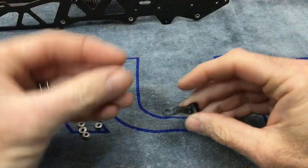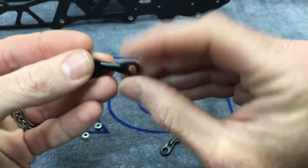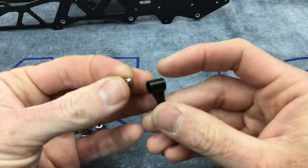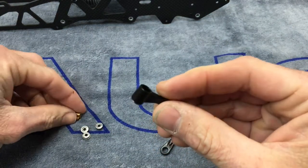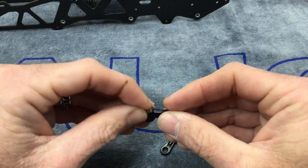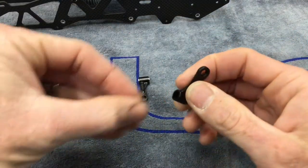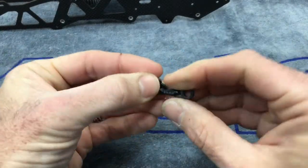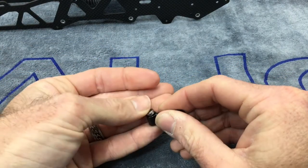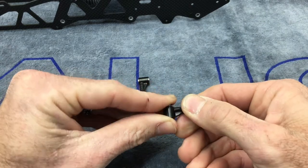First thing is the radius arm assembly. On one side it says SAB and the other side does not — SAB will be facing out of the helicopter. We take one bearing and push it into the plastic arms, take a little spacer and drop it down in there, then take the next bearing and push together. Bearings can only go in one way as they are shouldered. Simple and easy — assemble both the same way.